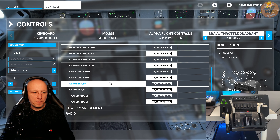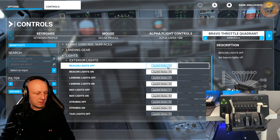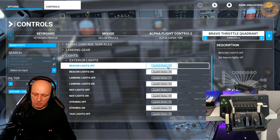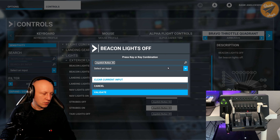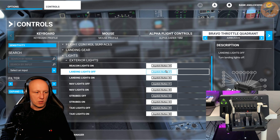Next you come to the lights settings. The lights are also bound to those switches up there. Like I said, I don't use them, so I just clear them out.